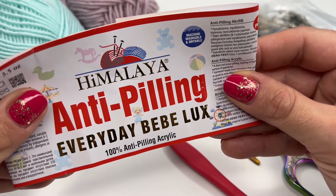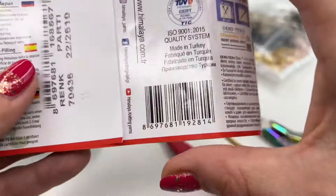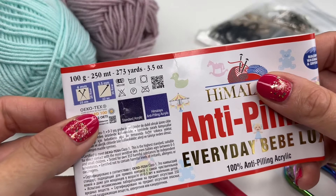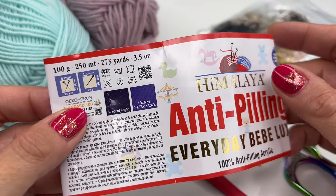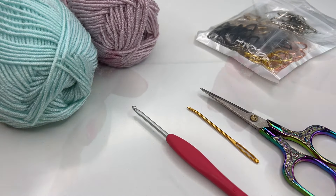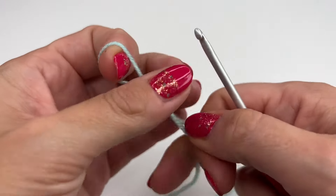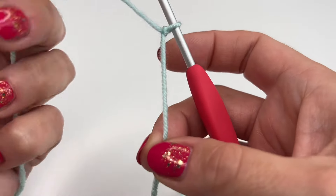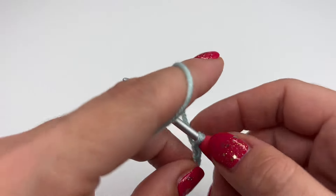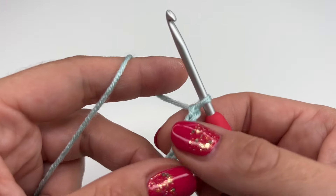The yarn I'm using today is 100% acrylic yarn — it's the Himalaya anti-pilling and the recommended hook size is 3.5 millimeter, which is what I'm using. Of course you could use any yarn you would like with its recommended hook size. Now let's get started — we will start with a slip knot and chain six: one, two, three, four, five, and six.